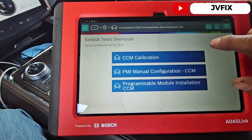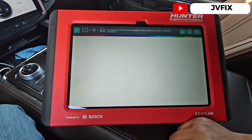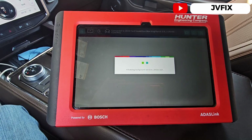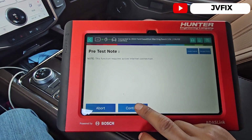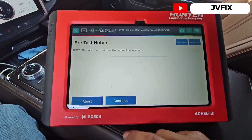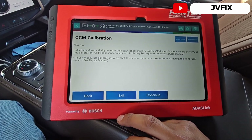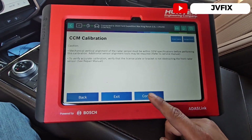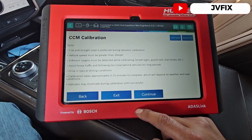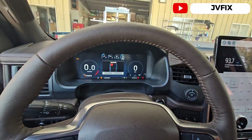Let's get started. We're going to select the CM calibration, press continue — we have an active internet connection — and press continue again. It's going to calibrate the sensor mechanical vertical alignment. We'll make sure everything is fine and press OK through the prompts.